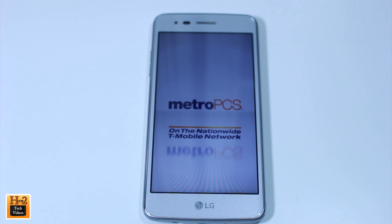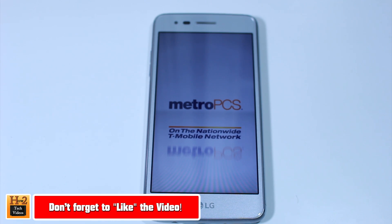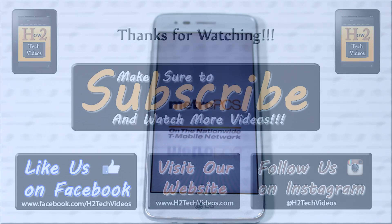Hope you guys found this video helpful. Make sure you like, favorite, and share the video if you did find it helpful. Also make sure you subscribe to H2 Tech Videos, and have a good one.